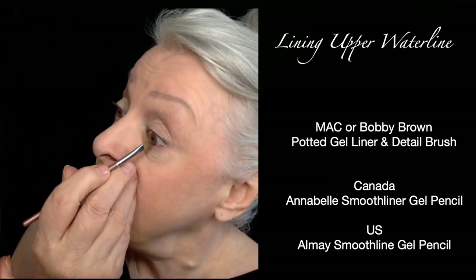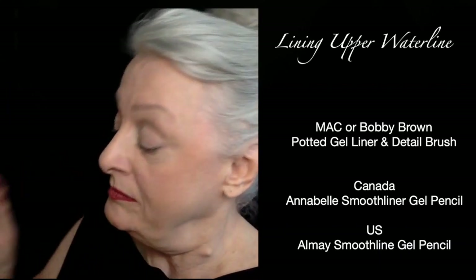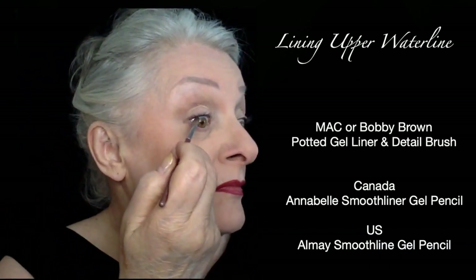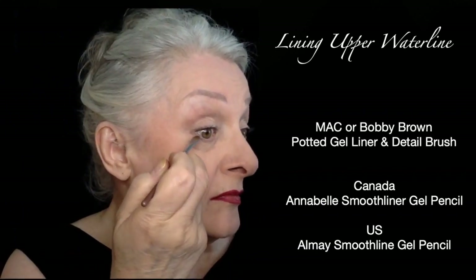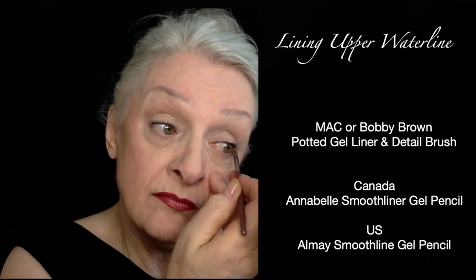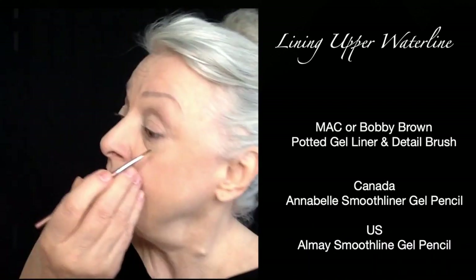For extra longevity, I add a little bit of eyeshadow on another detailed brush and put it along the gel, as demonstrated here. In this case I think I'm using the brune — just put it on and add a little bit more to the bottom.